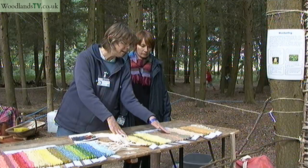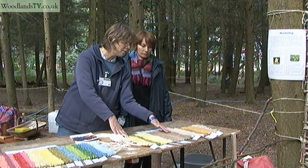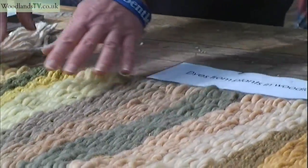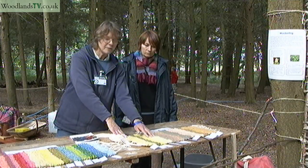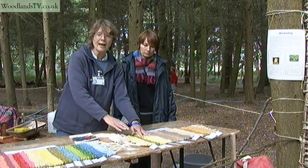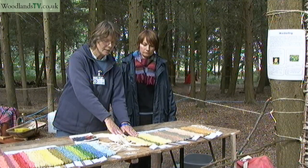This greeny colour here is the birch, which has been modified with iron and turned out a sort of greeny colour. Sometimes you can also use wild plants from the fields — this group here is yarrow, which is a very common plant that grows on the downs, and it makes a yellow. Again, it turns green if you use iron in it.